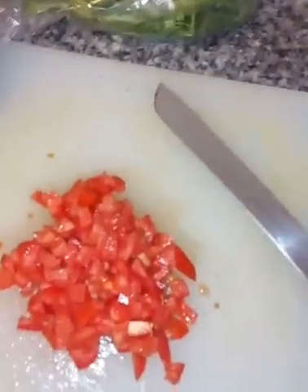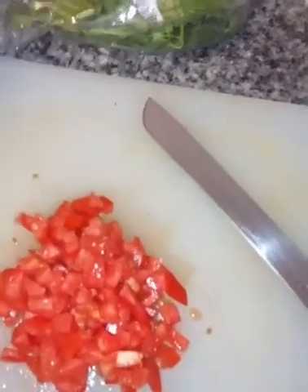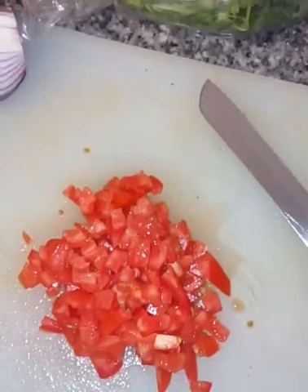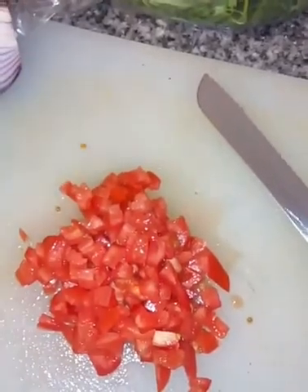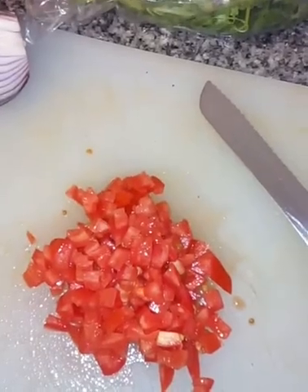Here I ended up only doing one of my tomatoes; I have the other one over here. Make sure you do rinse these really good before you start chopping it up. There I only did one, and I'm gonna do my onion and then my cilantro, and I'll show you what that looks like.